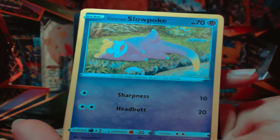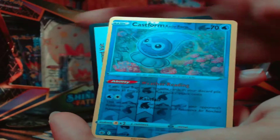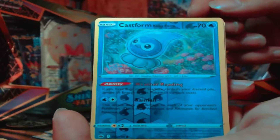I like how chilled he is — look at him, legs up with tail in water, he's just vibing. There's our Castform, which is our reverse holo. So the next one should be the holo.